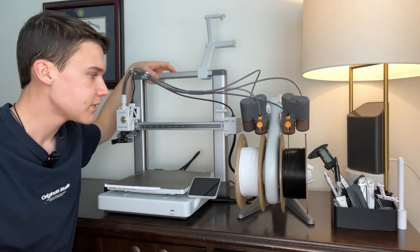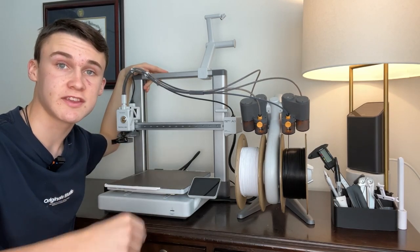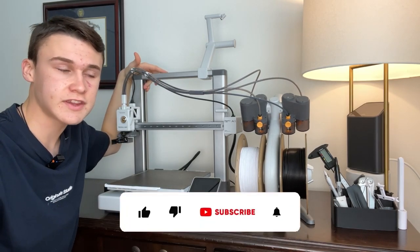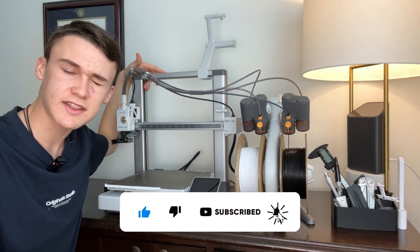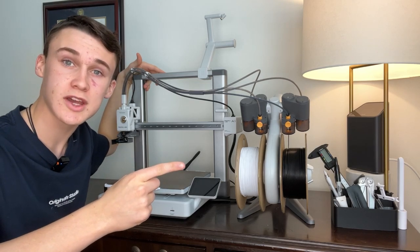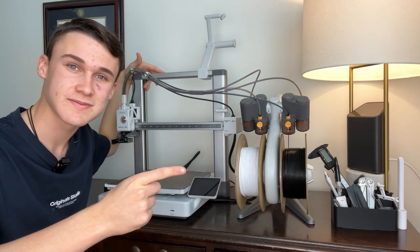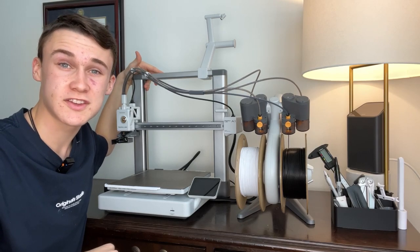We really hope this video has helped you decide if this is the 3D printer you should buy this year for Christmas. If this video has been informative or at least entertaining, we'd really appreciate a like and a subscribe. Also go watch last week's video where me and Pablo made some really cool Christmas 3D prints. Have a great holiday season and we'll hopefully see you next week.